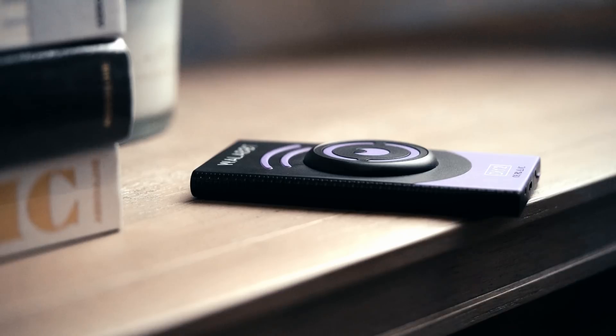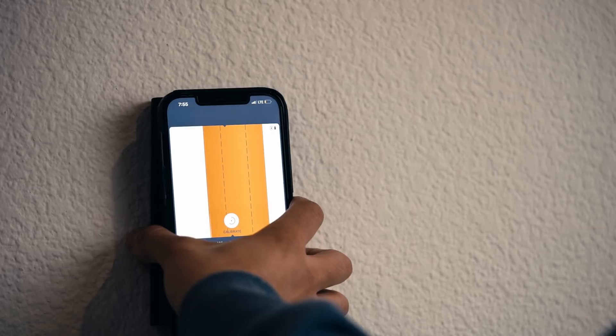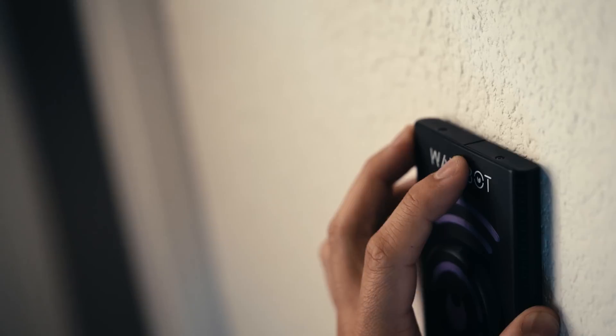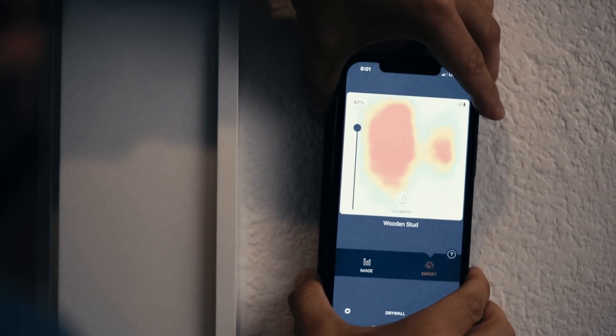That's enough charge — let's jump into some final words. Overall the Wallabot was super easy to use, even for beginners. It has two separate modes: Image Mode, which has real-time imaging inside the wall to help identify studs versus pipes and electrical, and includes a center line on the device to help mark stud centers.